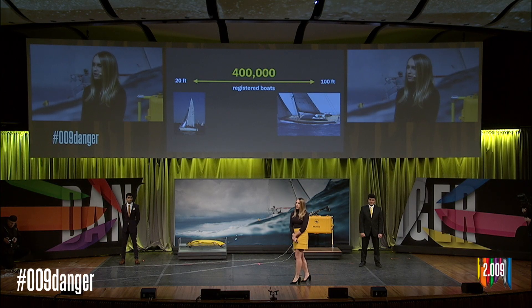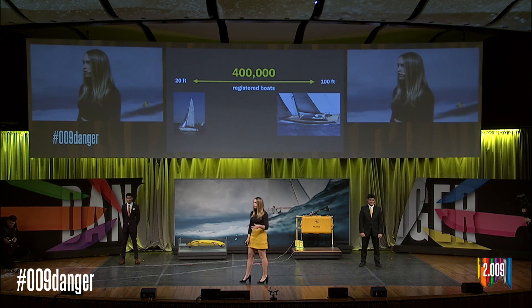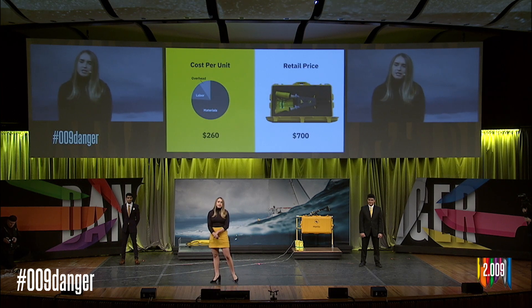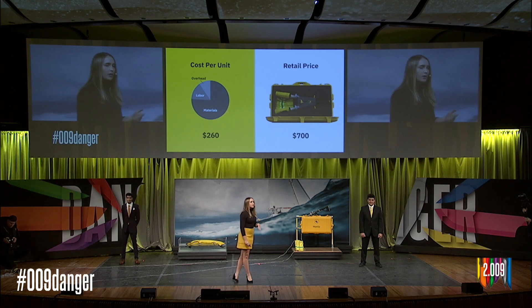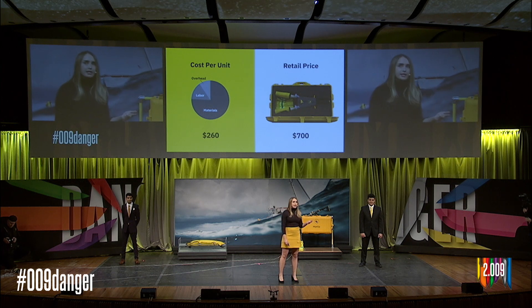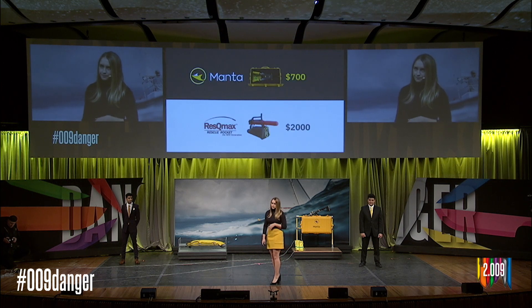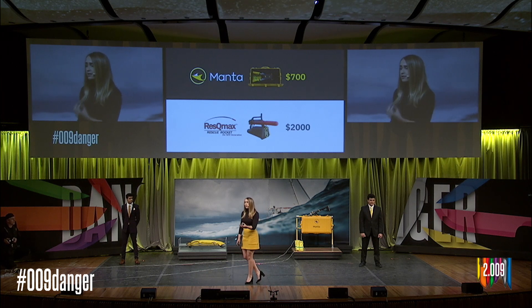By 2021, we hope to sell directly to consumers through online sales and also in stores like West Marine. There are 400,000 registered boats between 21 and 100 feet in the U.S., and that market is growing at 6% year-over-year for the next five years. Once we've saturated the local northeast market, we intend to expand to the mid-Atlantic and west coast. We estimate the cost per unit of Manta at $260 including overhead, labor, and materials, while we will ultimately sell Manta for $700 for an entire system including a waterproof case, the launcher, two projectiles, and rope. The closest comparable product costs almost three times as much and only launches a single rope, so Manta does more for less at $700.